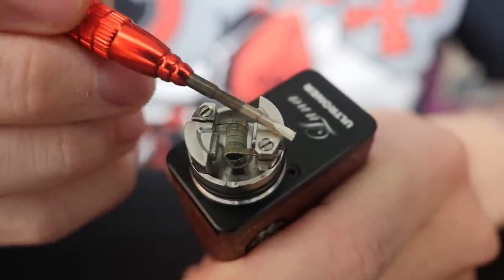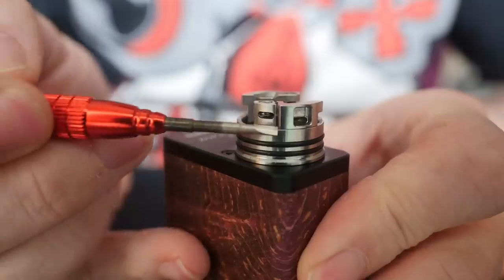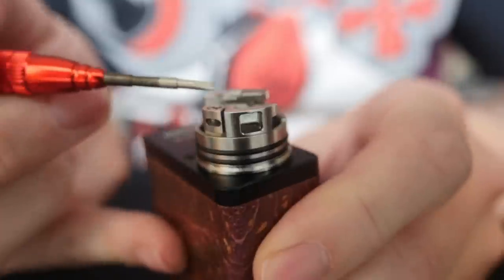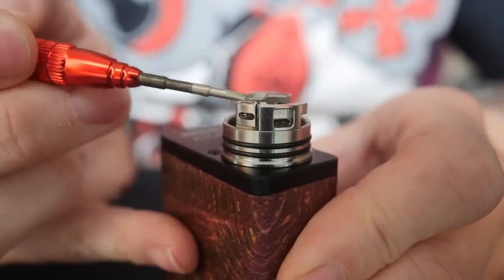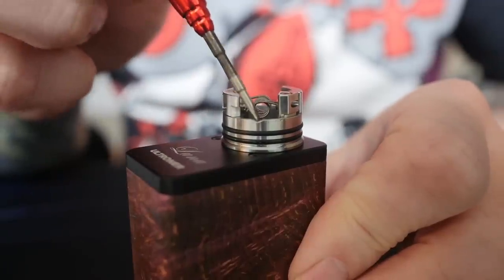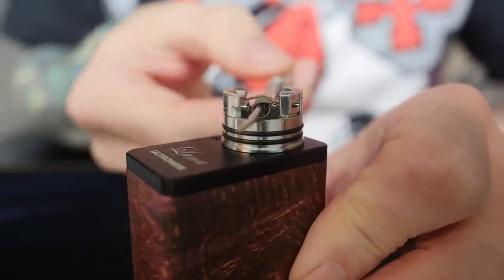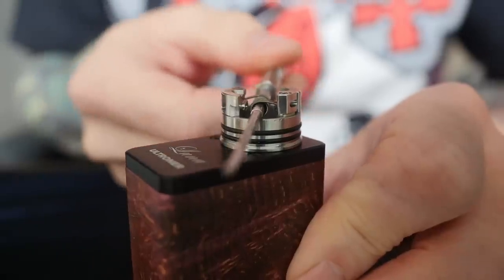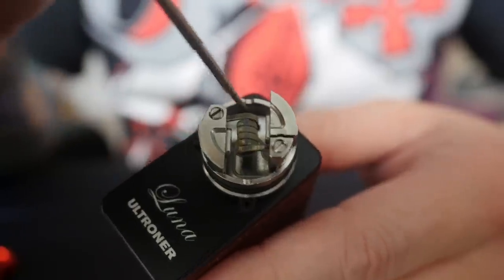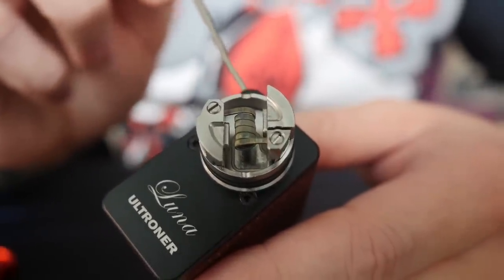There's honestly not a whole lot to this RDA. There are two flathead screws right here that come down and capture your leads. It works best with real wide coils, which is why I installed a Fiends frame staple in here. You just pop your leads in, screw the screws down — holds it real nice and secure. There's also a very tiny little notch cut out into the side wall of the RDA so if you need to get your tool back in there to move or adjust your coil, you can do that.